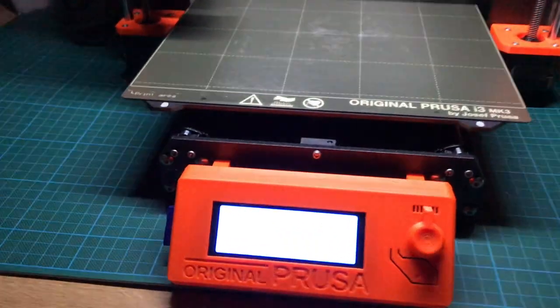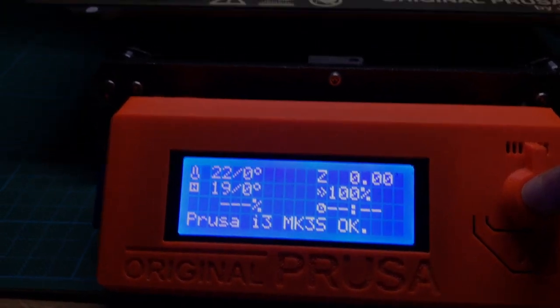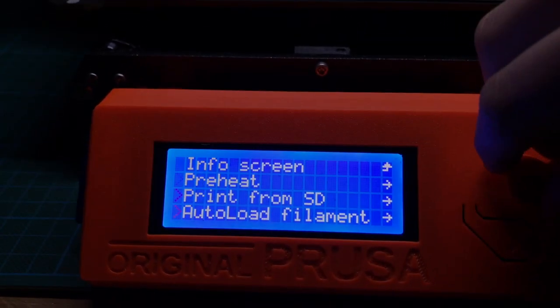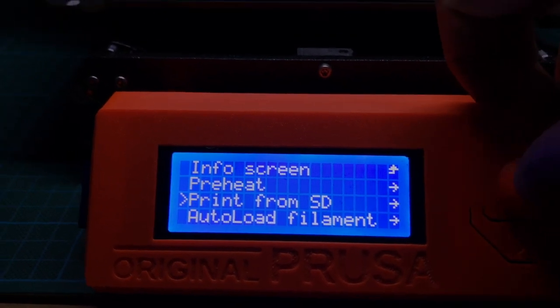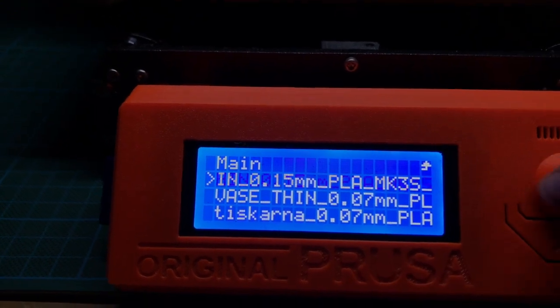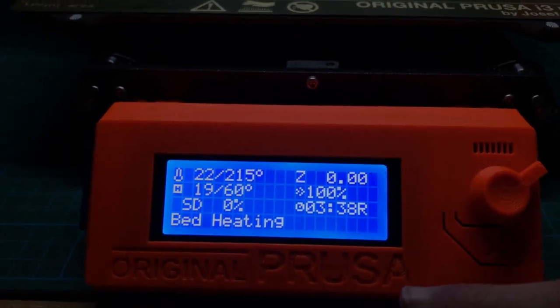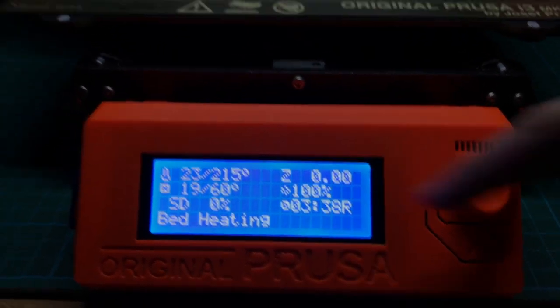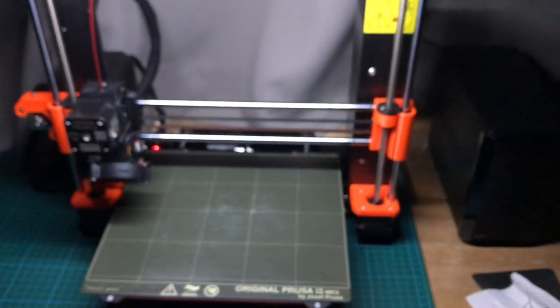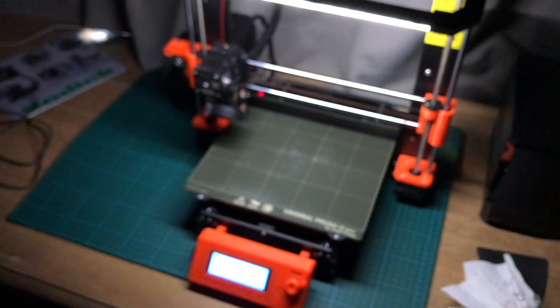So I put the SD card in the printer and I'm now going to select the file. As you can see there are two file options and this one is with 1.5 millimeters and the other one is with 0.7 millimeters. I chose that one because it only took three hours or something, and that went way faster than the other one.